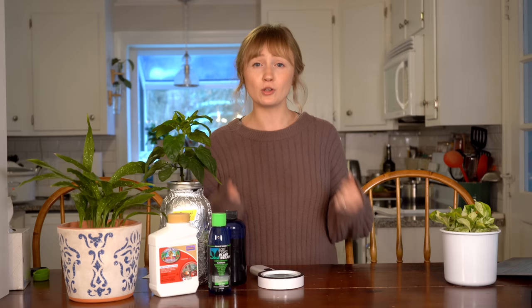Now where do spider mites even come from? They can come in on your clothes, they can blow through the window, they can even come in on your pets. So while spider mites are not necessarily as common as some other pests that you may see on your pepper plants, they're still definitely a threat.